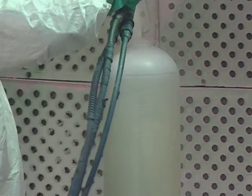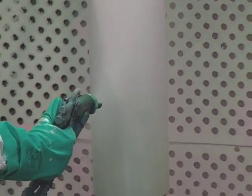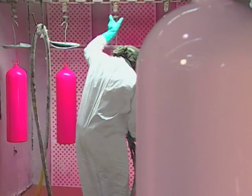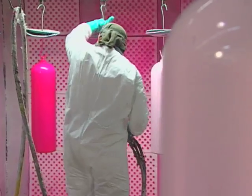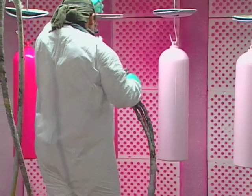To serve as a base, each tank gets a base coat of primer. One or two coats of the tank's actual color comes next. The cylinder is then oven baked to cure the paint.